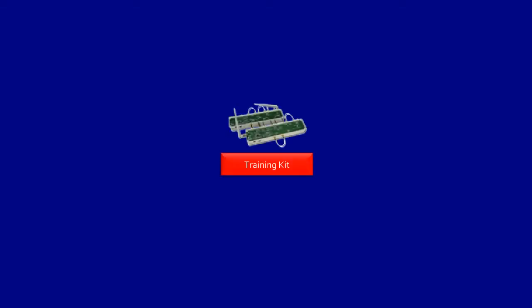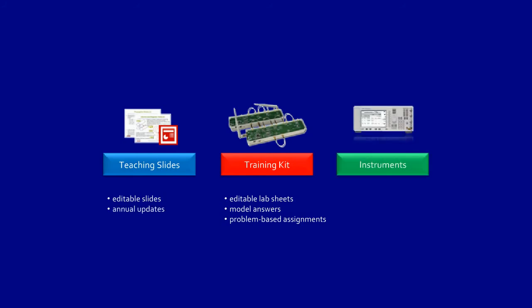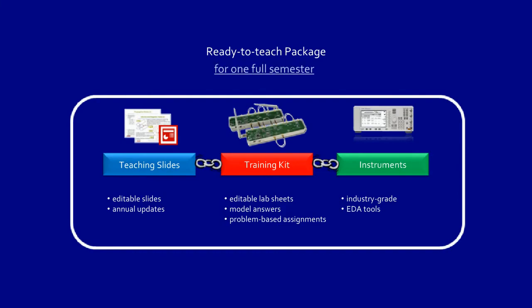In summary, our courseware goes beyond the traditional hardware kit. It is a total solution which includes lab sheets in editable Microsoft Word format, together with model answers and problem-based assignments to enhance problem-solving skills. Lecture material is provided in editable PowerPoint format with annual updates, recommended instruments of industry grade, and EDA tools specifically designed for the lab experiments. Dreamcatcher Courseware is ready to be used out of the box as all its components are seamlessly integrated to work as one complete, ready-to-teach package for one full semester.